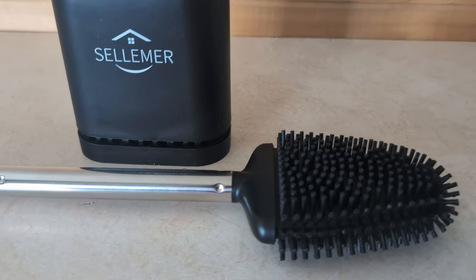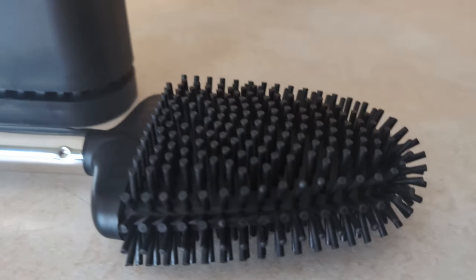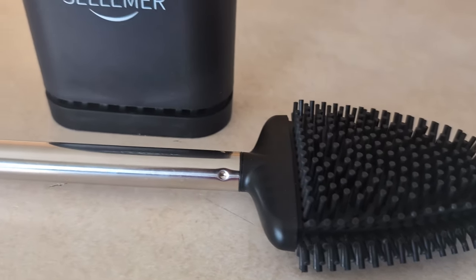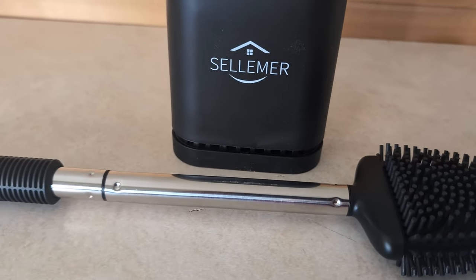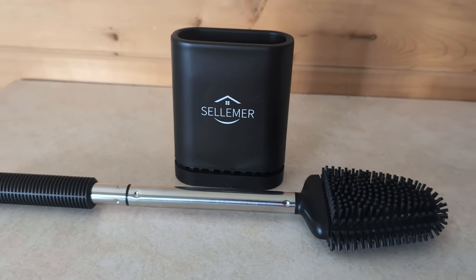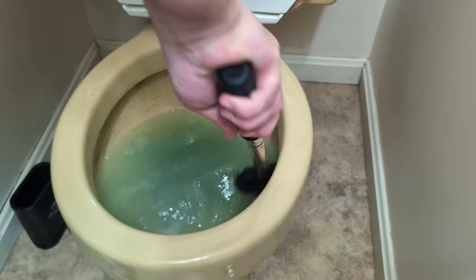And honestly, you could get a second one of these and use it for the rest of your bathroom. Yes, I would prefer to keep two in there — one for the toilet, one for everything else. You could even get them in different colors so you know which is which. You could clean your tile floors, your counters, your shower, your bathtub. It really did a good job on everything that we tested it on.